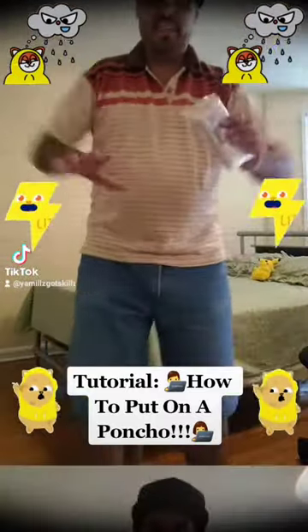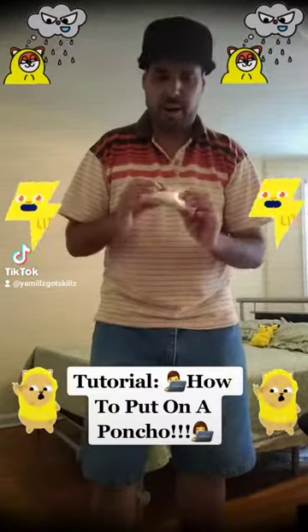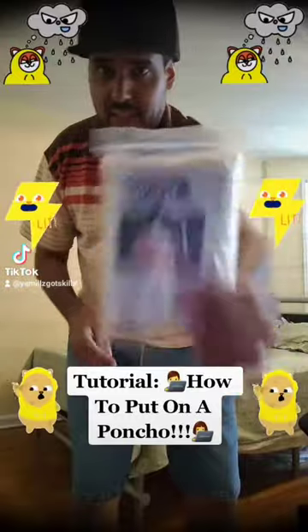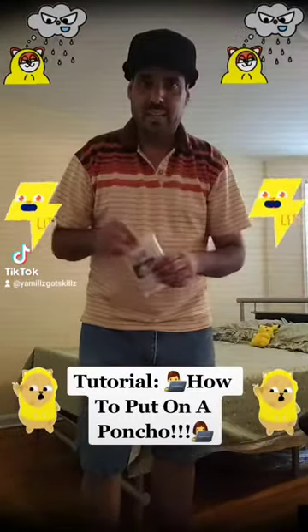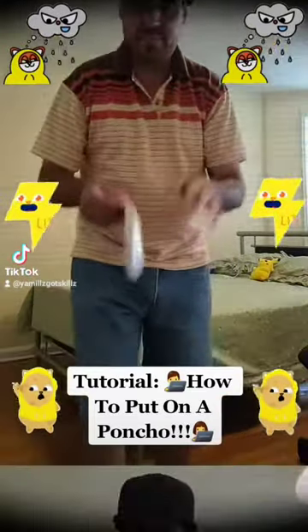All right guys, here's another tutorial video. I'm gonna show you how to put on a poncho, as you can see when it rains. So without further ado, let's get into this. Y'all ready? Let's go.